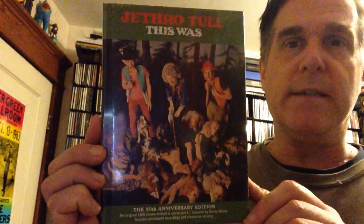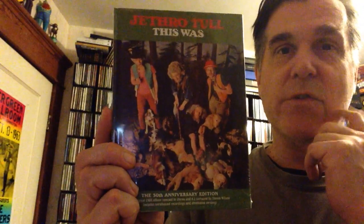We'll stay inside where it's nice and warm and enjoy some great music. We've got another unboxing — or maybe unwrapping is more appropriate for this one. This is another 50th anniversary collection, an album that came out in 1968, a debut disc: it's Jethro Tull's "This Was," their 50th anniversary edition.